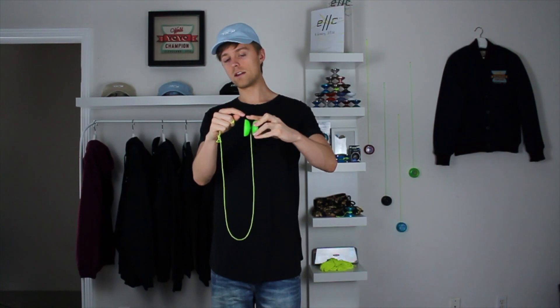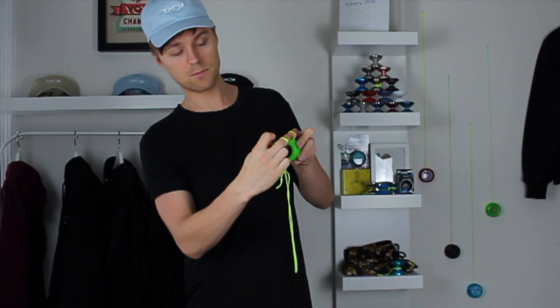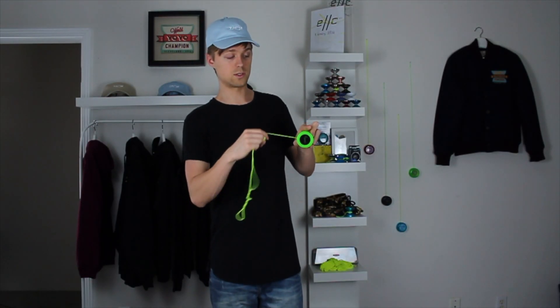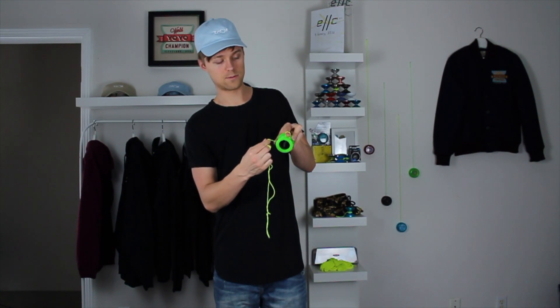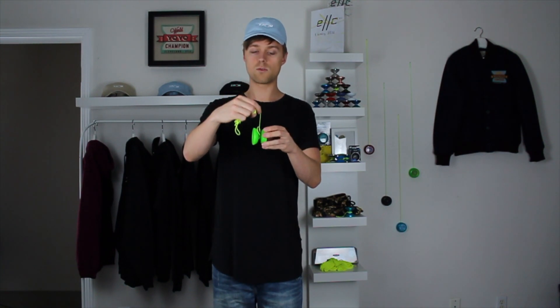Instead of just winding it normally, put your opposite pointer finger right above the other side of the yo-yo — don't touch the yo-yo, just place your finger about a millimeter above it. From there, wind the string around that finger and around the yo-yo, bringing the string in between your finger and the yo-yo five times: one, two, three, four, five. Wrap it around your finger, keep the small gap between your finger and the yo-yo, and bring the string right between them as you wind — five times.